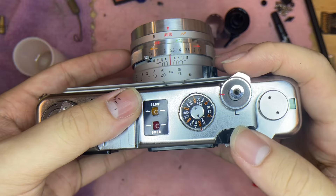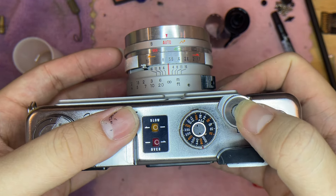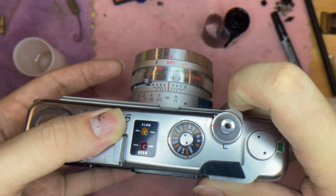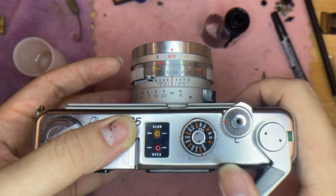To use this camera is actually very easy. This is a lock — when you lock it, you cannot press the shutter. When you want to turn it on, just push it like this and after that you can use the camera.